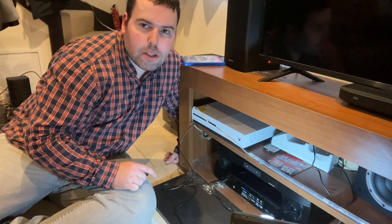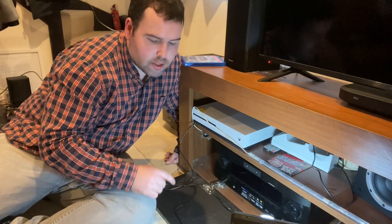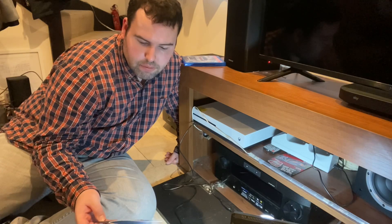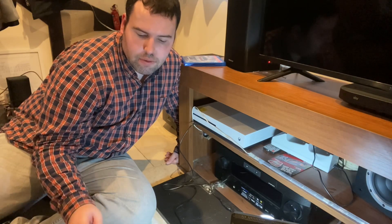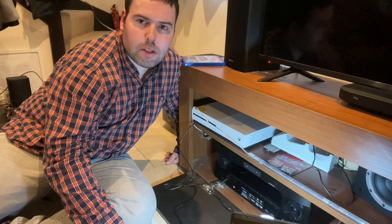This is a review of the AC Infinity company's product. They are a very good company and they do lots of products.